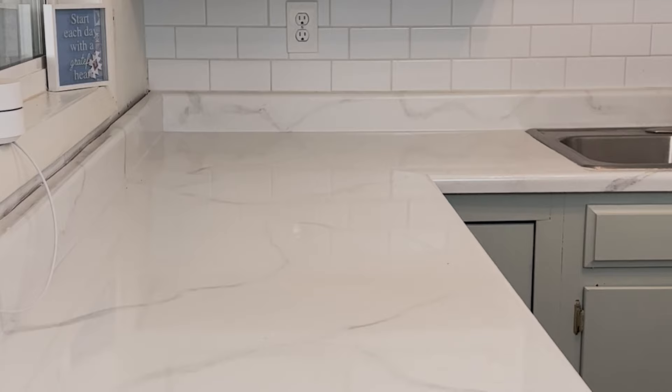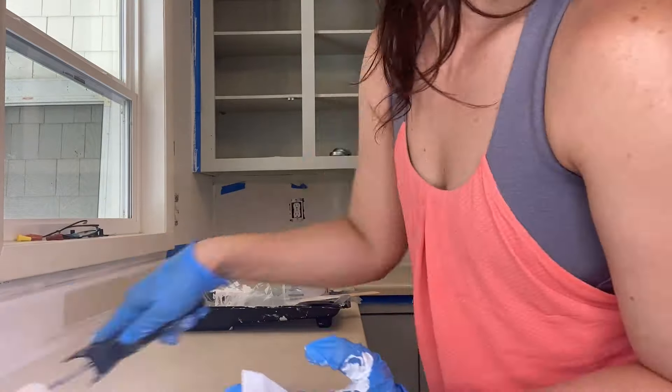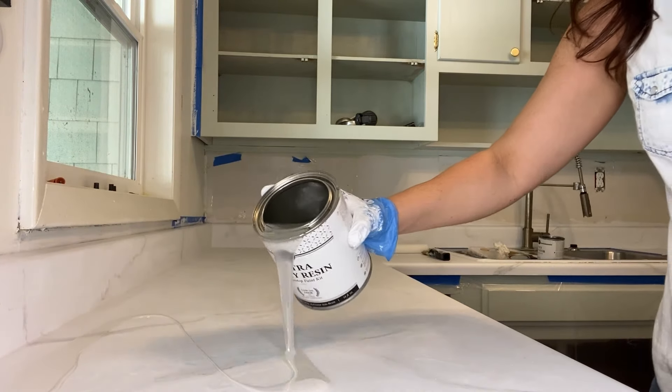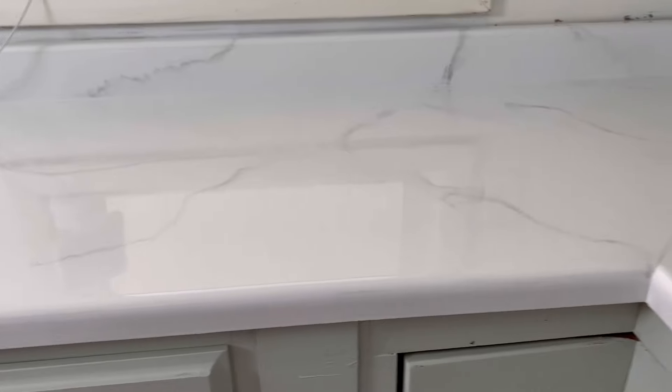The next project is the epoxy countertops in the cottage that we made to look like faux marble, and I'm going to give these a 10 out of 10. This project turned out so much better than I ever could have imagined. I bought a kit thinking let's try to transform these countertops since we didn't have money to replace them. I painted the countertops, did the veining, then applied the epoxy. This epoxy resin had no fumes, was very easy to use, and has held up great — no staining or chipping at all.